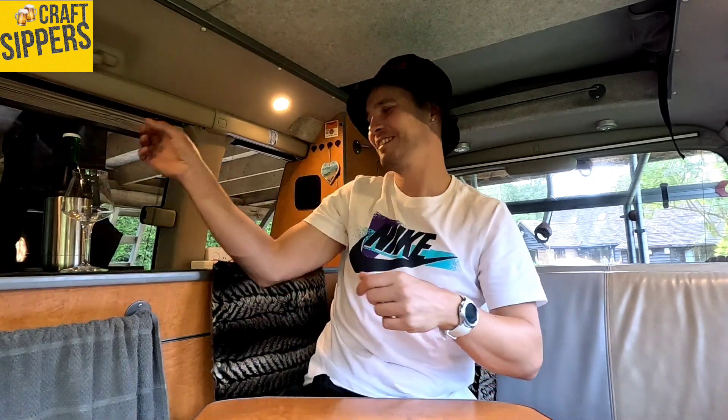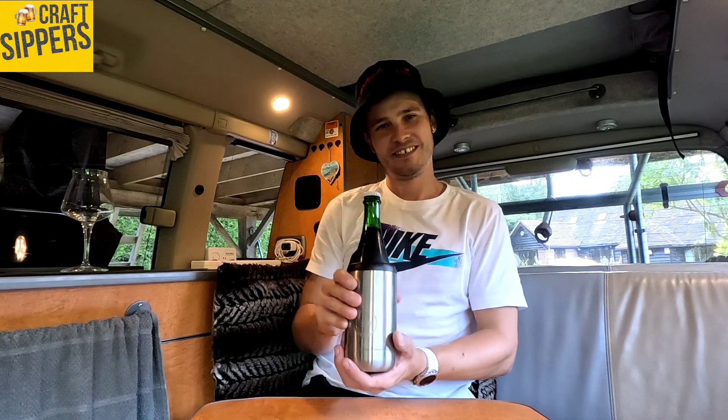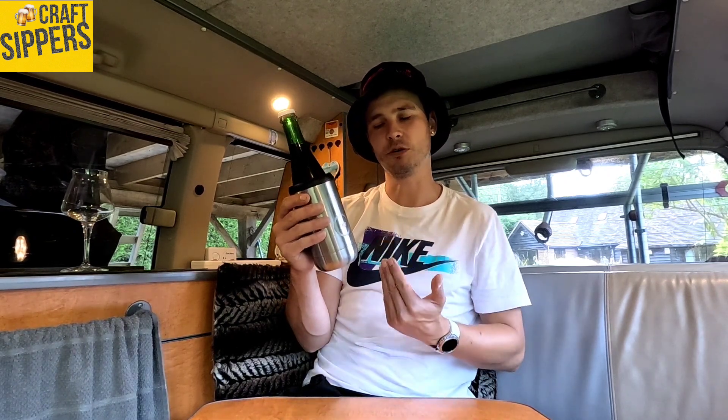Good afternoon guys, welcome back to another craft sipper review — camper van special edition! I went away in my camper van recently and thought, why don't I do one in it? Never done it before, so here we go, maiden voyage. It's Sunday afternoon, been streaming, hedge trimming — must be time for a craft sipping. I'll do a special today with the sup cup, which can hold a whole manner of different sizes. Without further ado, let's get straight into it.